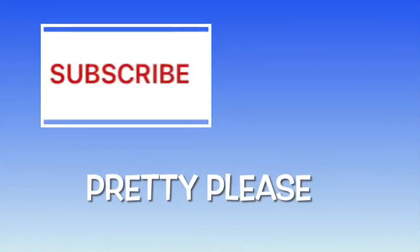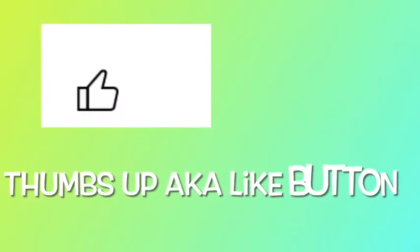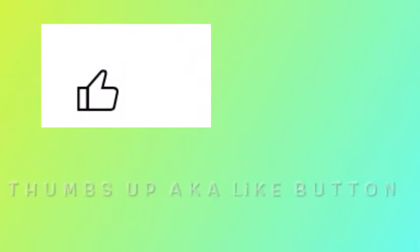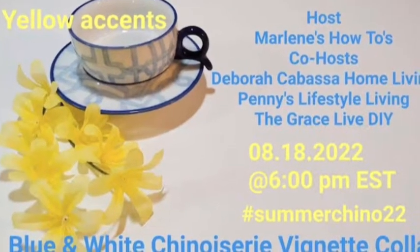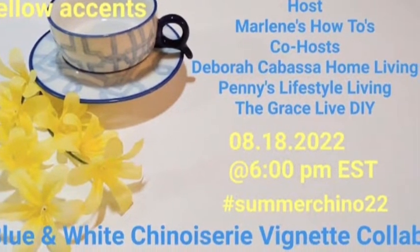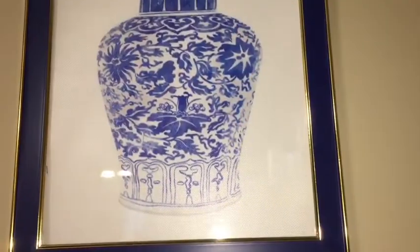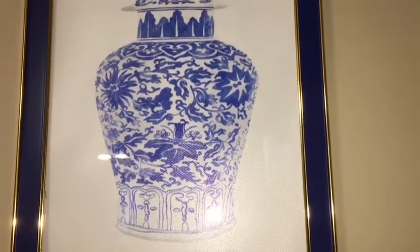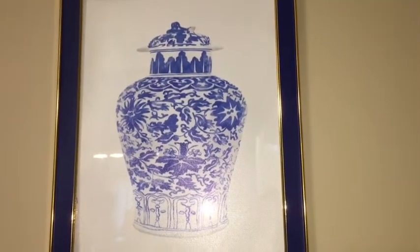If you like what I do, please subscribe — I'd love to have you part of my family. And if you like what I'm doing, please give me a thumbs up; this tells YouTube you like our content and hopefully will help us grow. Thank you so much. Today I'm participating in an open collaboration and I will talk more about that later in the video.